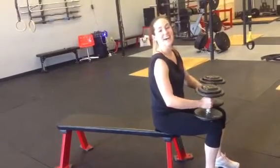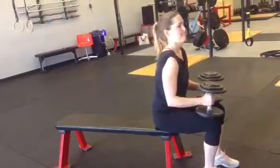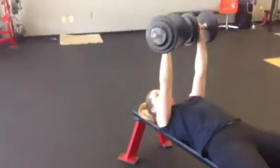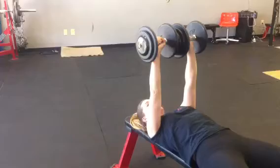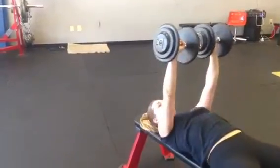Alright, this is how you kick up weights for a heavy bench press. You're going to take the weights down by your sides into a chest press and up. Inhale as you lower and push up.